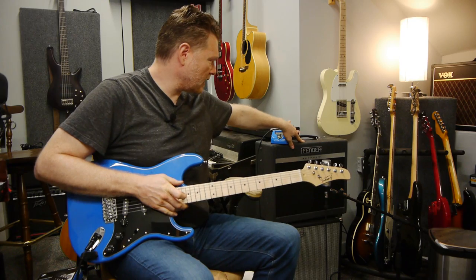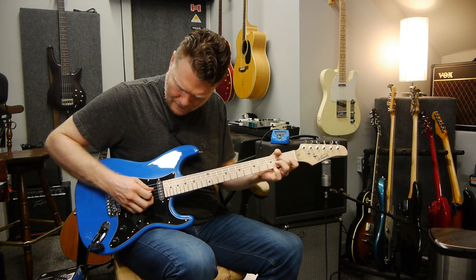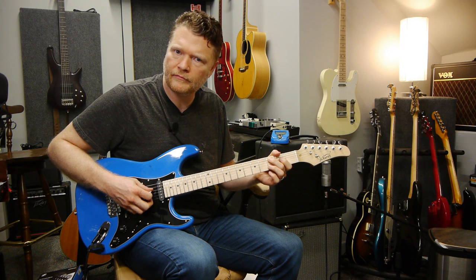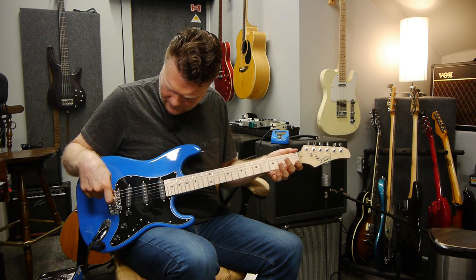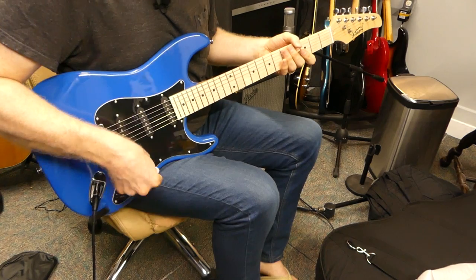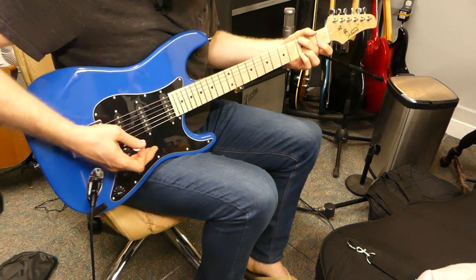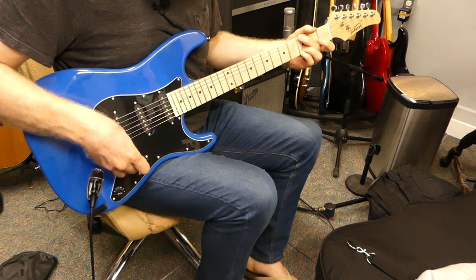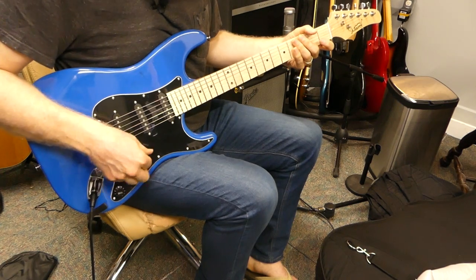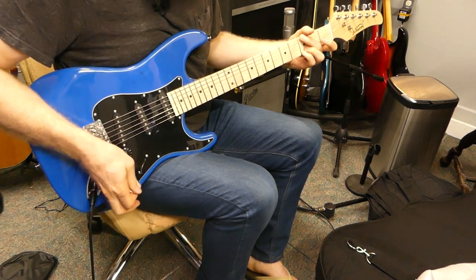I'm playing through this Fender Bass Breaker right now, just set on a kind of Fendery clean. Let's see what this sounds like. You can tell right off the bat there's that buzz — not a huge deal, but you'd probably want to make some adjustments at the saddle to clean that up. The pickup switcher is real stiff. Let's make sure everything's working — volume knob works, seems pretty good. Rolling off the tone, going to the middle position. This is working like a normal strat. No issues there.